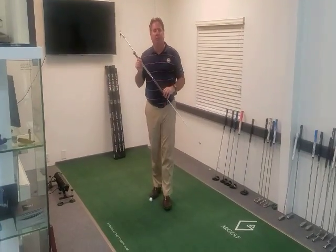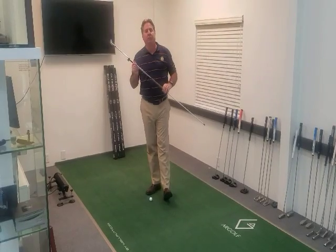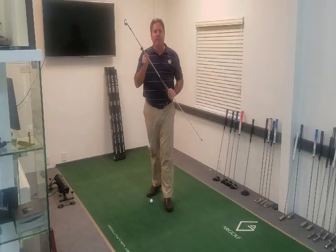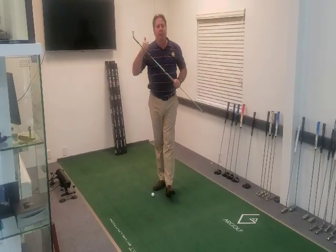Hey everybody, Doug Mach, PGA Professional here at the Yard Golf Putting Lab, headquarters of H4 Distribution in Jupiter, Florida, talking today about the Golf and Sink — what I think is the best training aid for teaching chipping, pitching, putting, and bunker play.